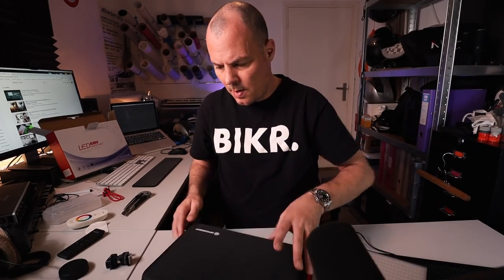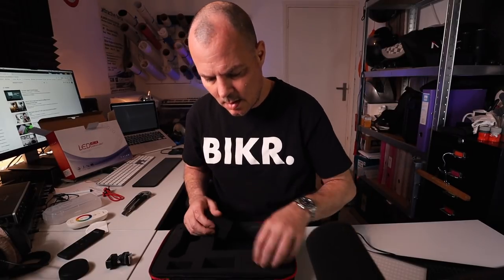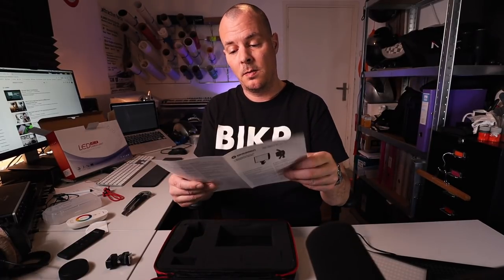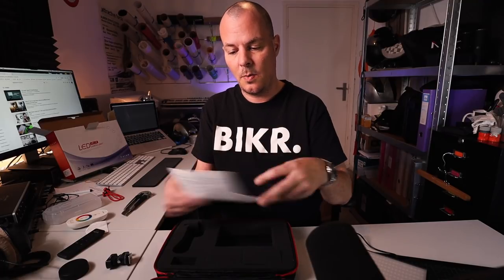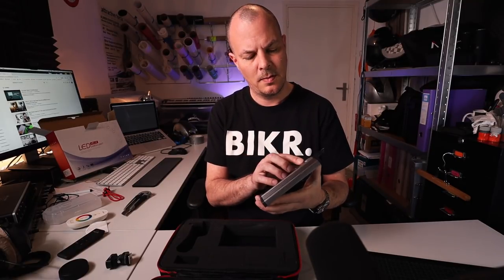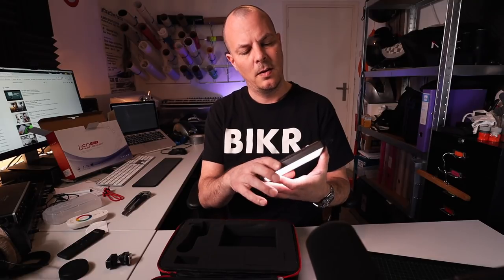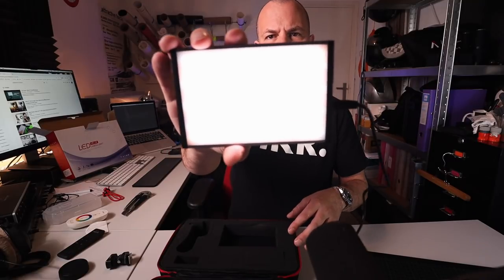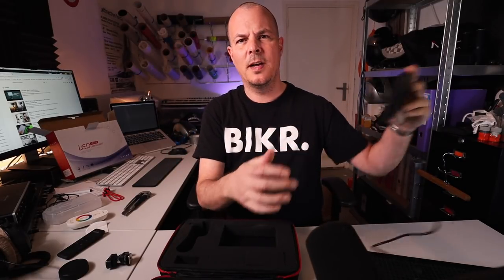What I'm missing though — there's no remote. There's no remote control. I always thought it was coming with one. Pity. Let's turn it on. You have to hold it, press and hold it. There you go — there's the light. It's pretty bright.